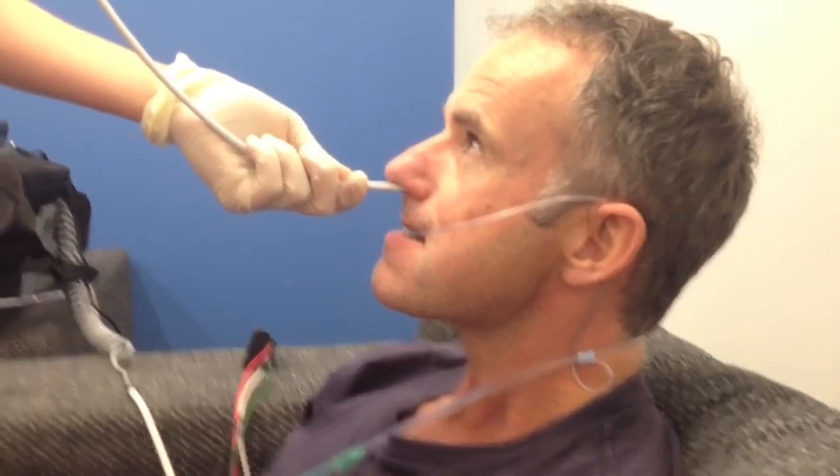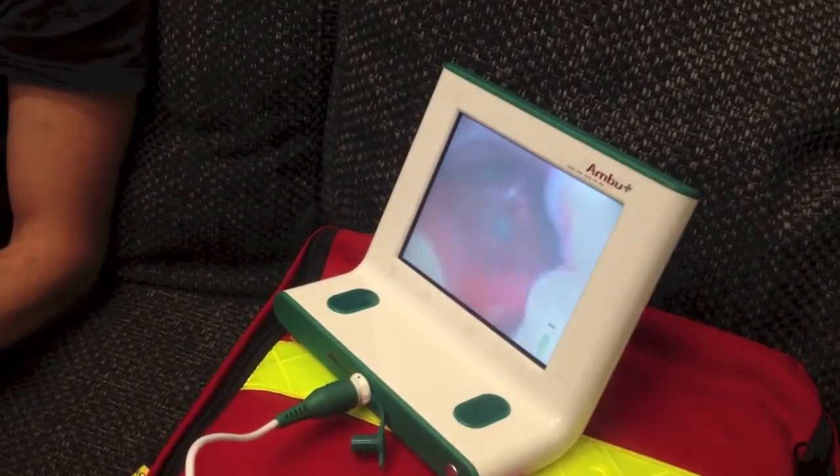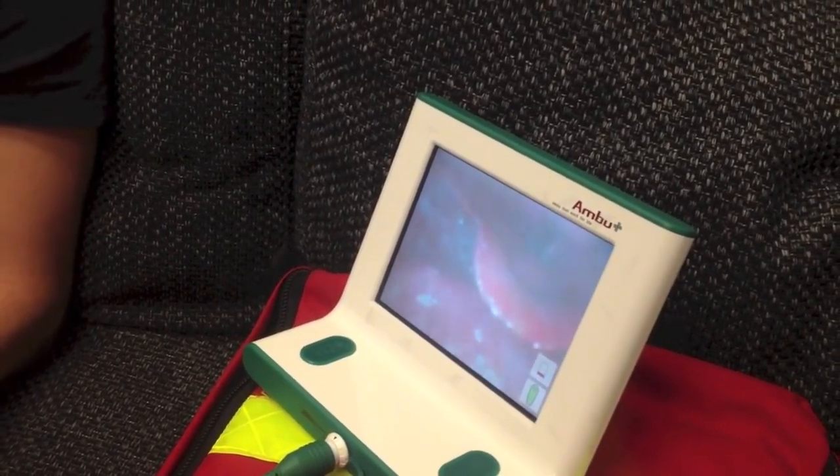Oh, this is awesome. Can you see? Does somebody want to hold up there? That's awesome — there are your cords! Can you say the vowels? Say E. E. Say A. A. D. D. Cool.